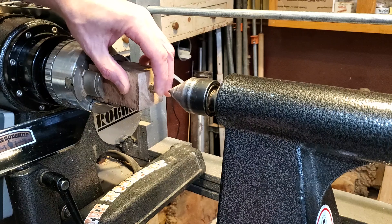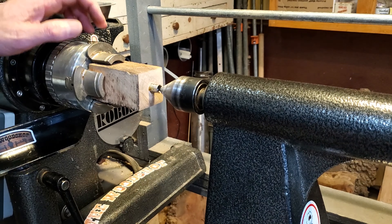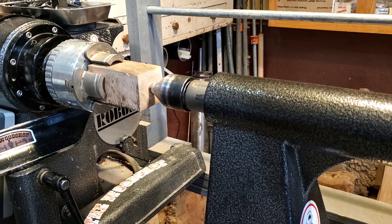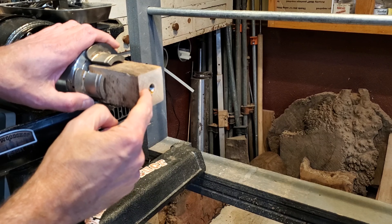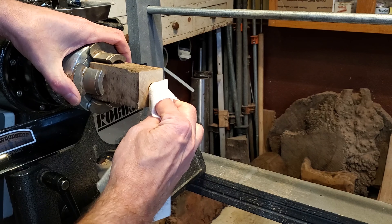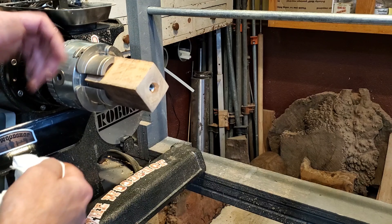I just put a little bit of Gorilla Glue on it — a couple little spots, don't get carried away with it. Put it right in there, bring the tail stock up, and it will center the whole thing up. You just press it in, going just a little bit further than the edge so the point actually pushes it in there. Wipe it off with a paper towel and you're done. Let it set up overnight and you're ready to go.